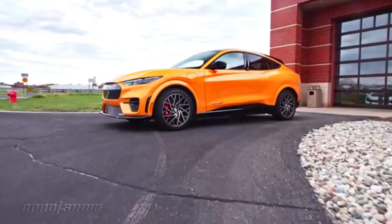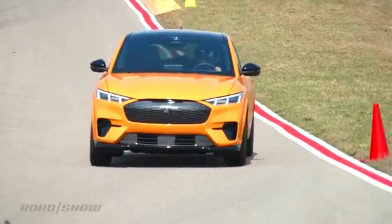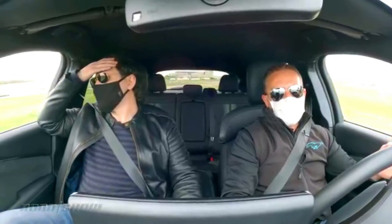The Ford Mustang Mach-E is a fantastic EV, with good range, excellent usability, and plenty of the rowdy, fun-to-drive characteristics of its gas-powered sibling. Still, the internet's ceaseless keyboard warriors have continued to shout to the heavens that it's not a real Mustang.